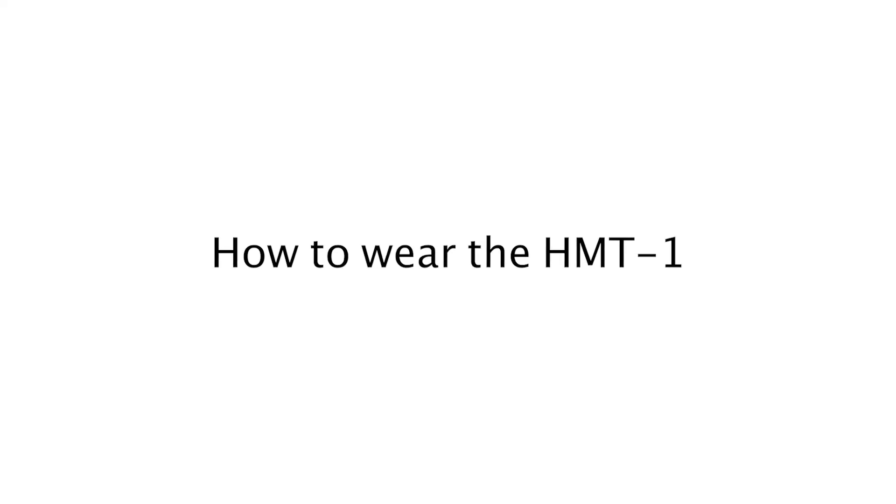Now that we've gotten to know the device a little bit, let's learn how to wear it. Which eye is your dominant? Let's do a quick test to see.